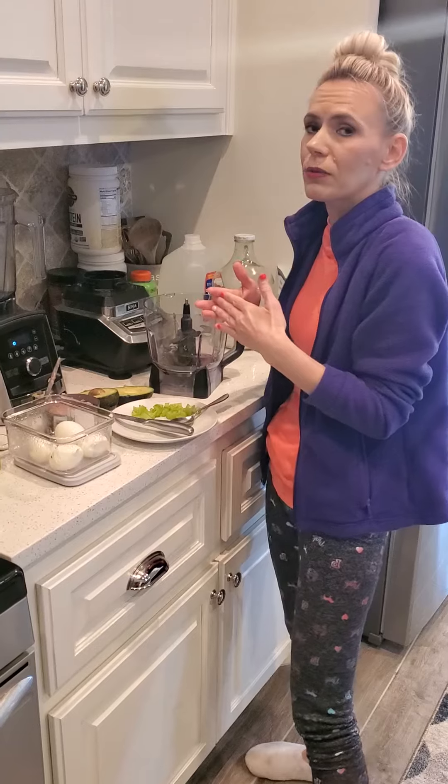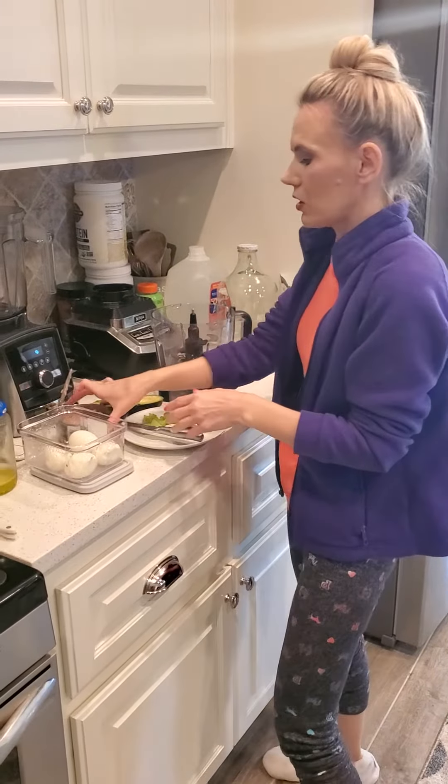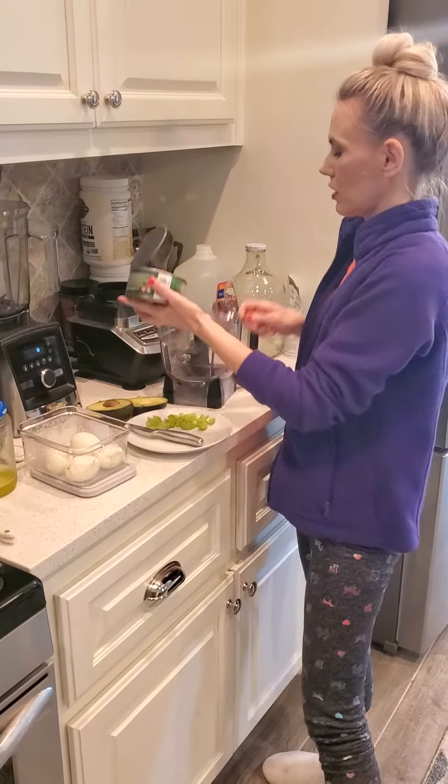And if your children love them — like Hope loves them — it's fast, it's easy, the cleanup is super simple. So I just use one can of tuna.